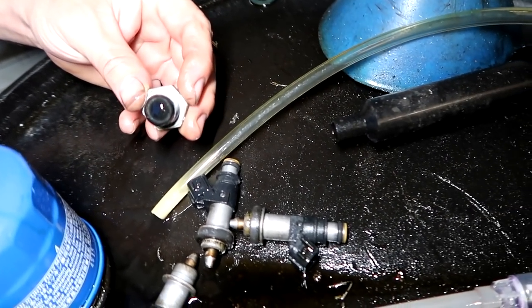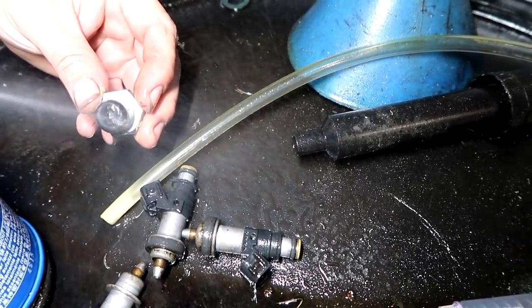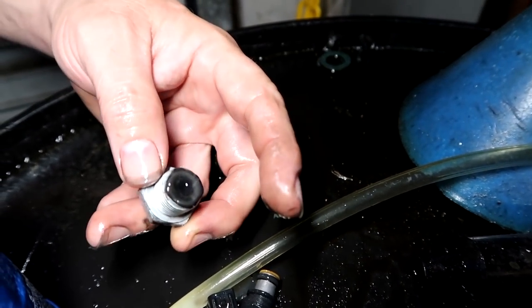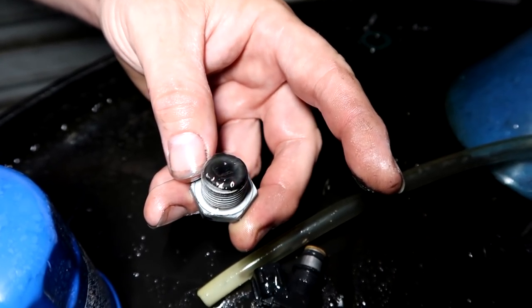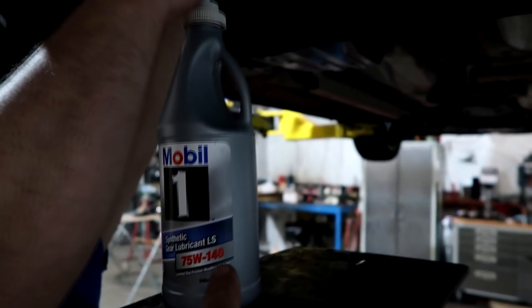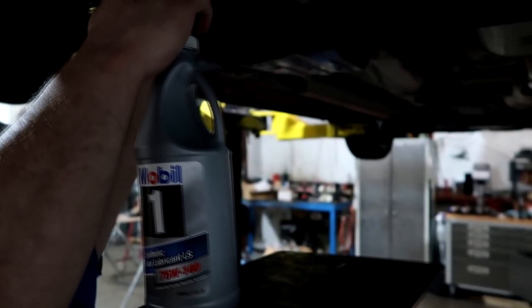Spray it lightly with brake cleaner and the oil will run off, and you'll see the material left behind. Now it's normal to see a little bit of material on here — you just don't want to see any big lumps or chunks. I see it's got a little bit of material, but it's completely normal. We're in good shape. Once you've got your drain plug in, you're going to pump in pretty much a full bottle of this — it's about 0.9 quarts to fill it up. Fill it all the way up until it starts coming out the fill, then replace your fill bolt.